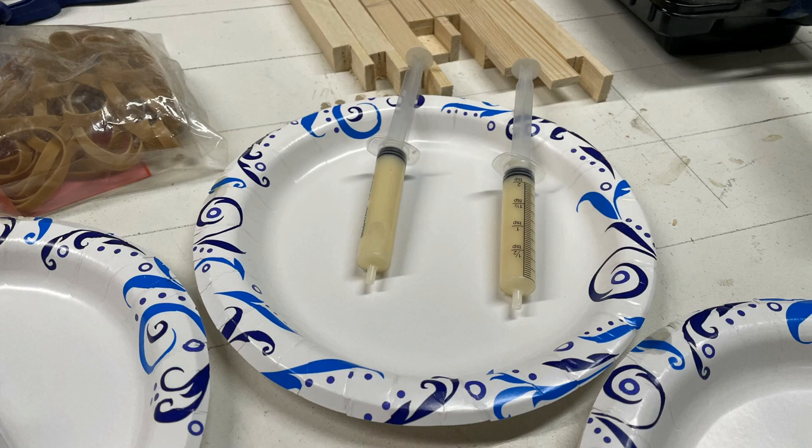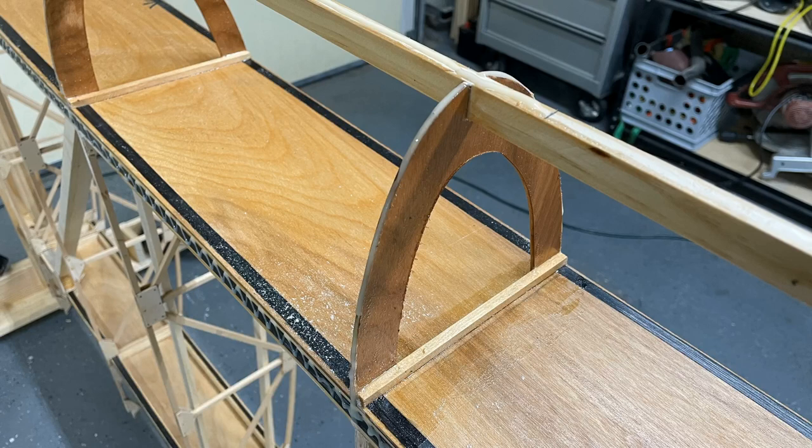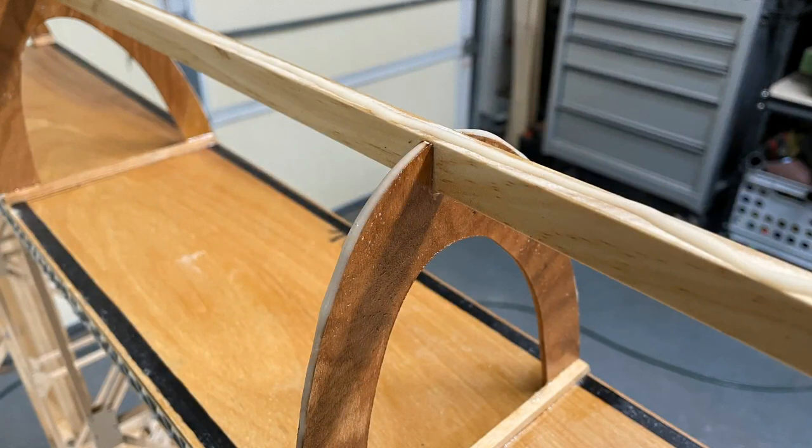I'm getting ready to put the West System epoxy on the inside of the skin. Since I'm epoxying on the skin, I'm not worried about the West System being on there — the T88 will penetrate too since both cure in four to six hours. I loaded up two syringes, which was exactly enough for one 48-inch skin. I applied the epoxy on the wing — everything was already sealed. I wiped everything down with denatured alcohol and scuffed with a 240 sanding block.